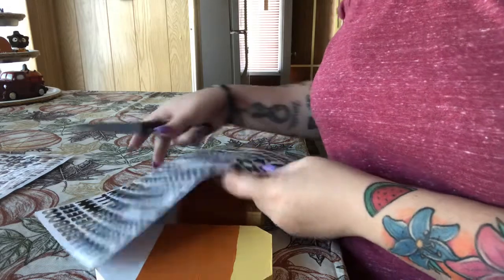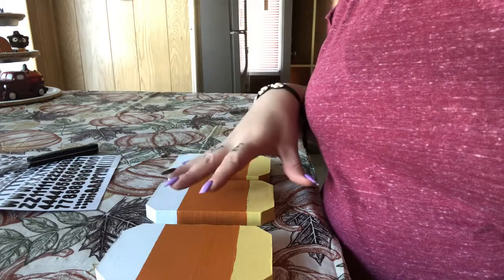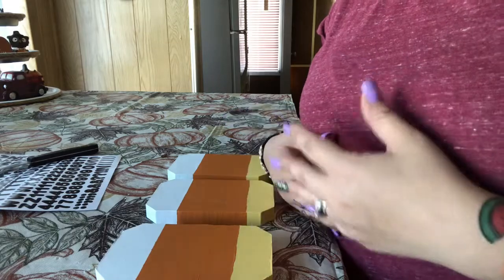Once I have all my letters down, I am going to mod podge them down so that way they'll stick. I'm going to lay my letters out so I know how I want them, and then before I mod podge it I will come back and show you how I'm going to do that.